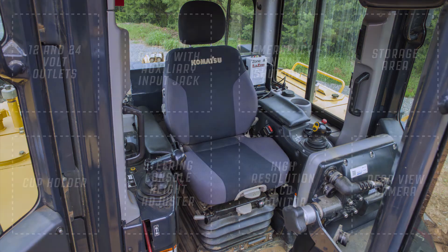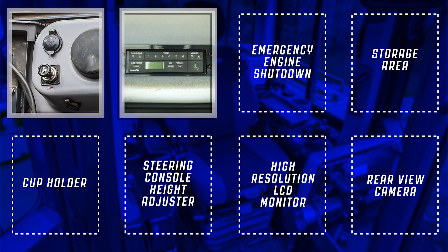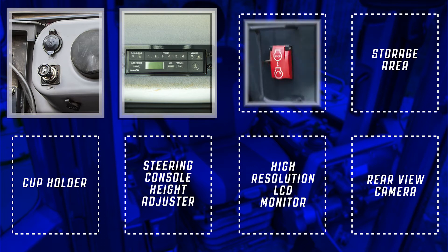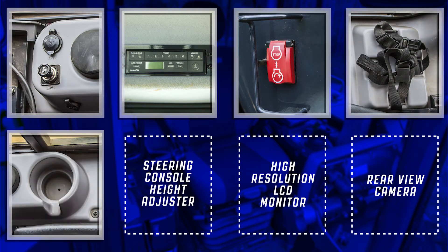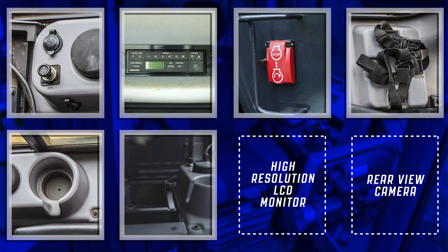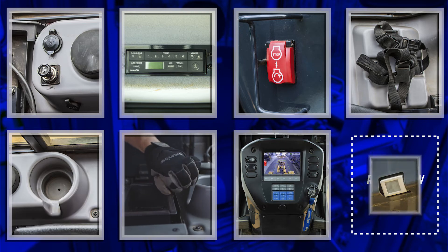Other features inside the cab include 12 and 24 volt outlets, AM FM radio with auxiliary input jack, emergency engine shutdown switch, storage area, cup holder, steering console height adjuster, high resolution LCD monitor, and rear view camera.